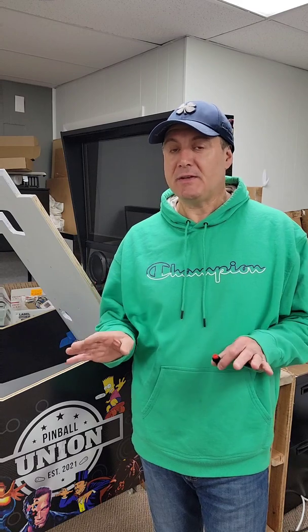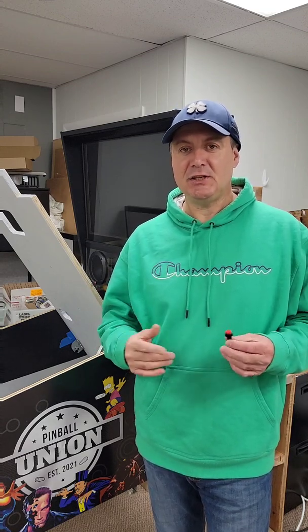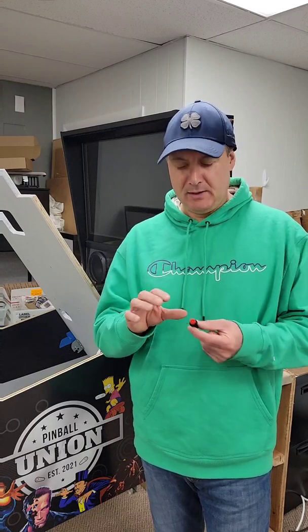Good morning and welcome back. Today we're doing a little bit of a different video because we're not actually going to be doing anything - we're going to be thinking. We're going to be putting our thinking caps on because I've run into an area that has stumped me a little bit, so if you have any suggestions I'd love to hear them, but here's the predicament.